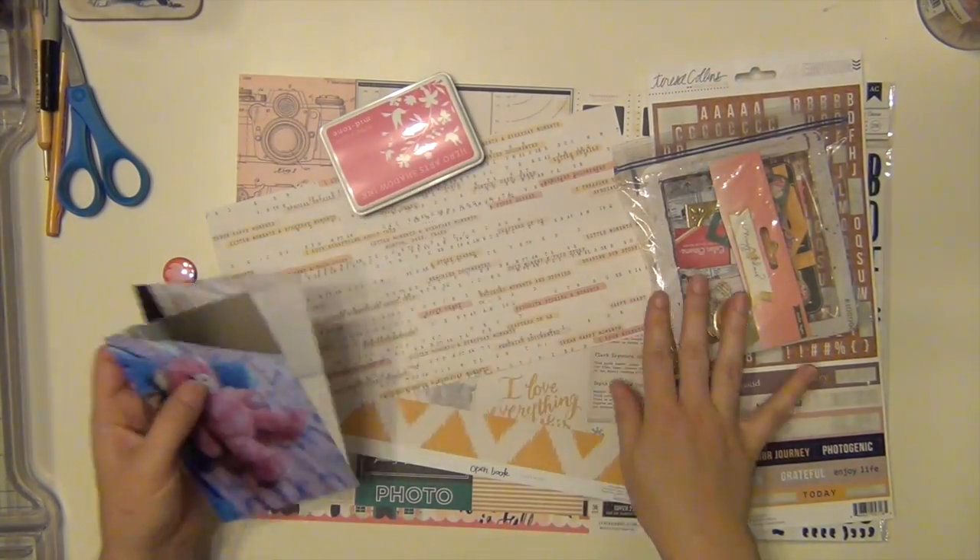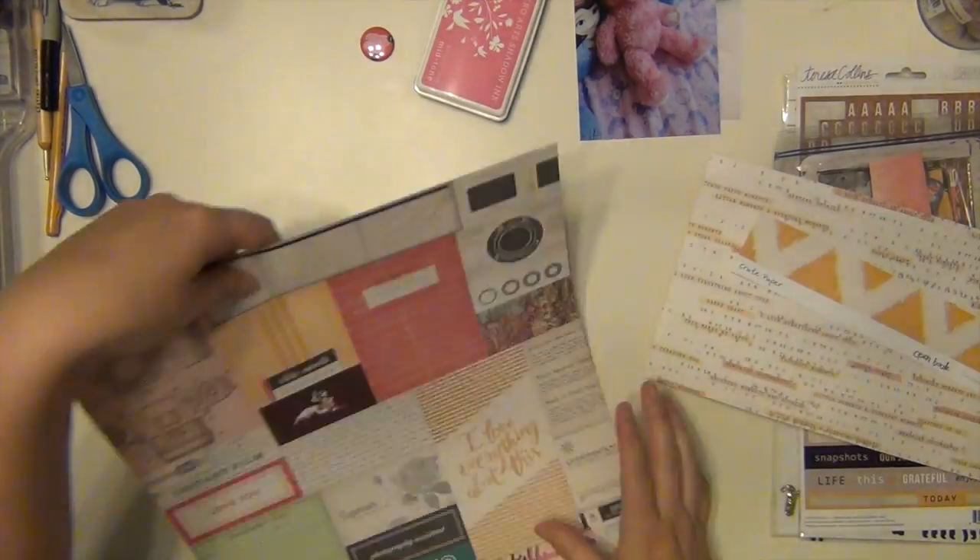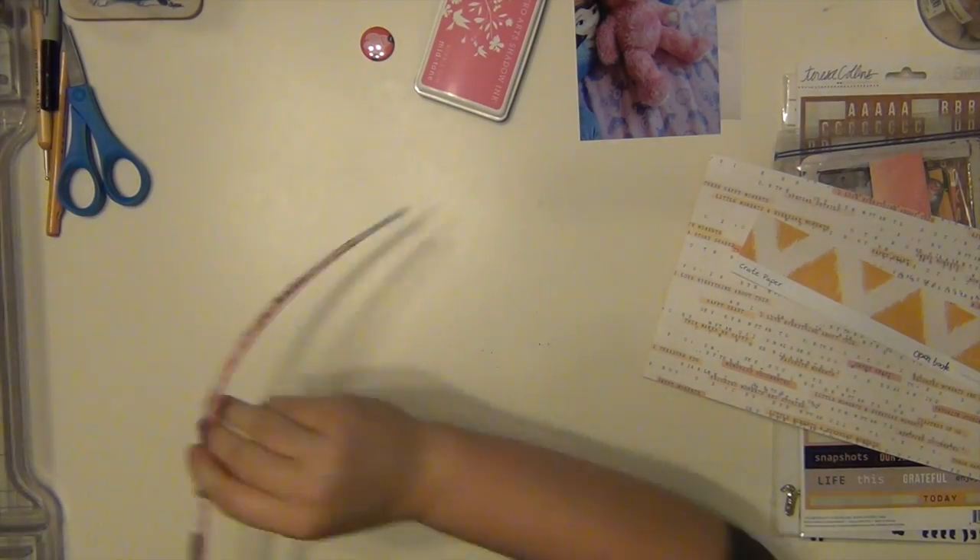Hey everyone, it's Sarah and this is my final layout using the hip kit for the month of October.